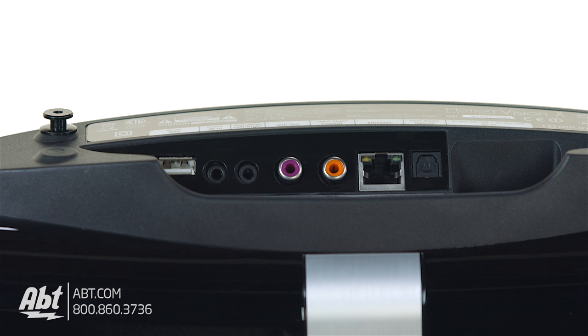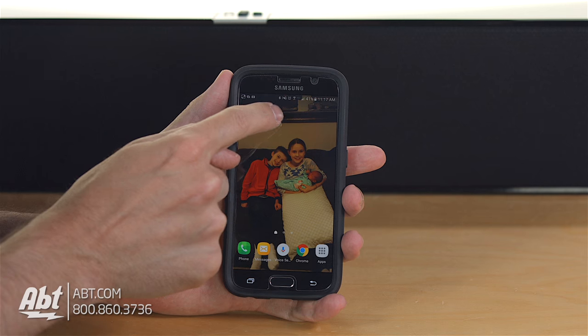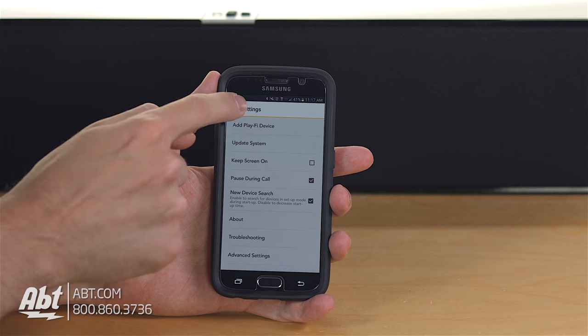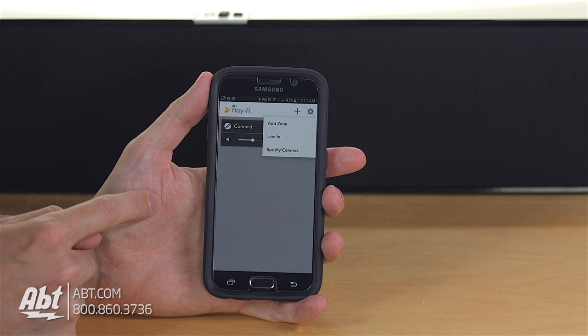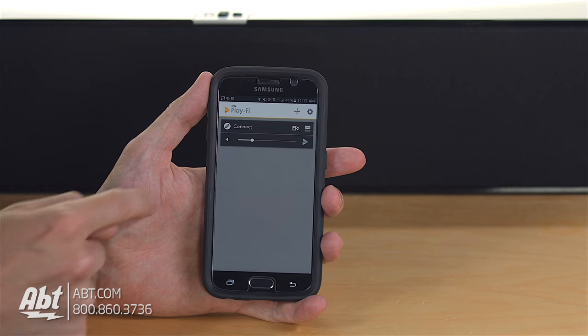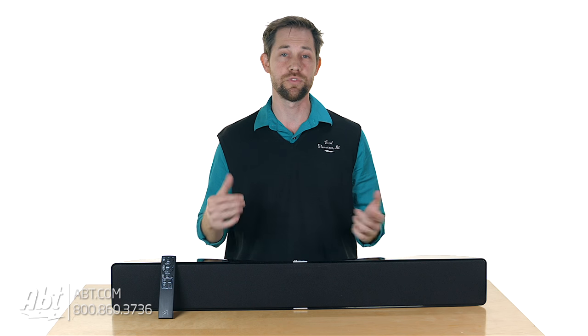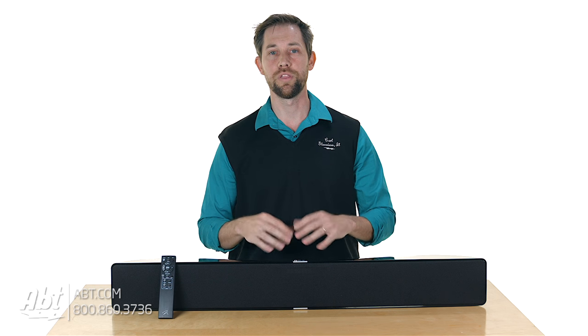Connections are very simple. You have an optical input, a digital coaxial input, an analog input, and there's also an ethernet plug on the back as well — so a variety of different ways to hook this up. You can download the DTS Play-Fi application onto your iOS or Android device and hook it up to your network, so you can pull all that great music you have on your home network and play it through this as well. It doesn't have to just be for television shows or movies — you can listen to your music on it through your home network.